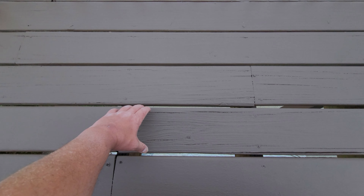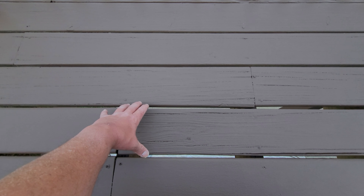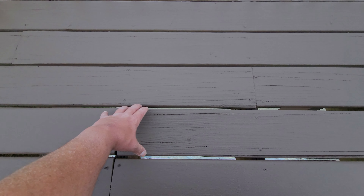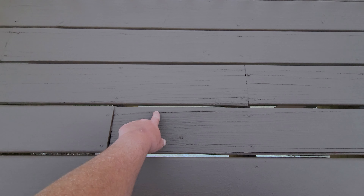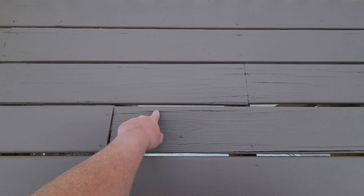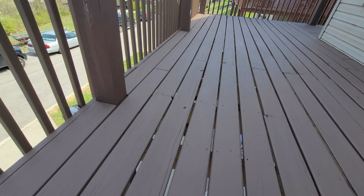The humidity rises and the board sucks in moisture and expands. Then vice versa — when humidity goes down, there's less moisture and heat in the air, and the plank contracts. From that back-and-forth movement over the years, these cracks open up. Eventually they start holding water, and they can damage these planks if they don't dry out fast enough.